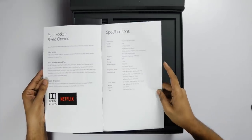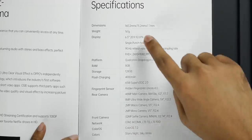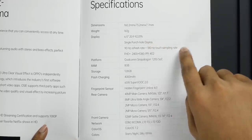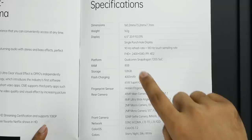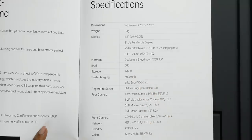I have a little bit of specifications to share. The display has a 6.5 inch Full HD display, 90Hz refresh rate, AMOLED screen, 180Hz touch sampling. Storage is 8GB RAM and 128GB. It runs on Snapdragon 720G, has a 4000mAh battery, and 65W fast charging.